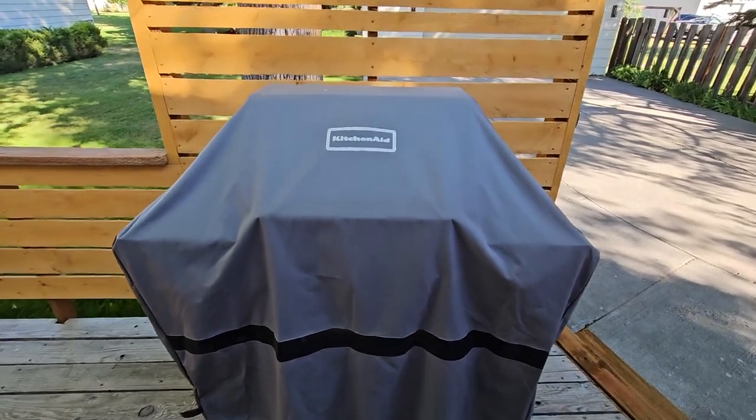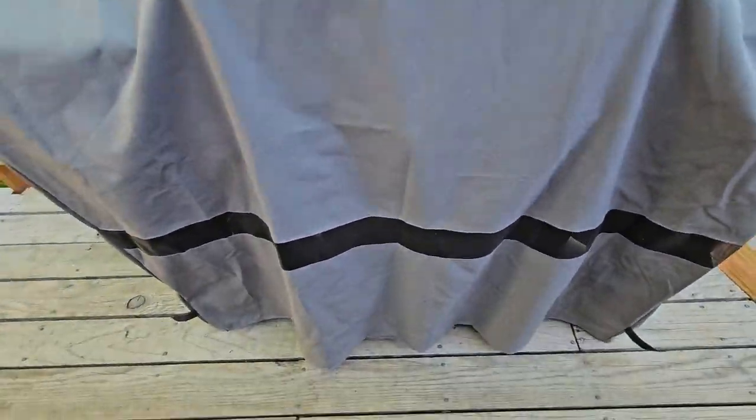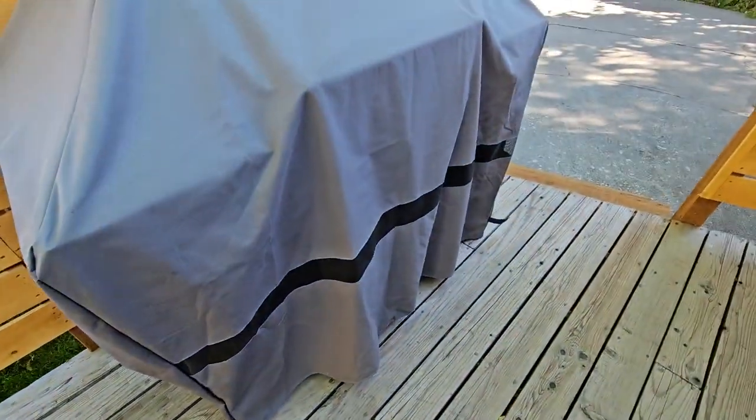Just wanted to show you this KitchenAid grill cover. It fits so snug and you've got the velcro at the bottom to tighten it off, so it's going to avoid even more wind. It looks great, it's really durable, and it comes on and off really easily.